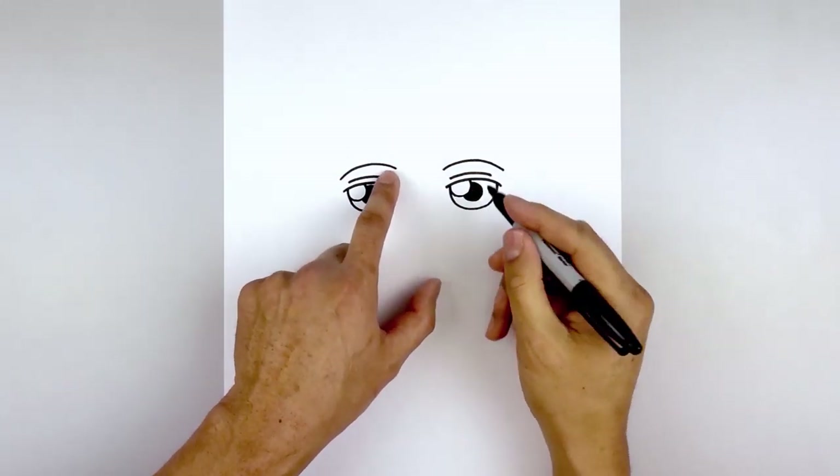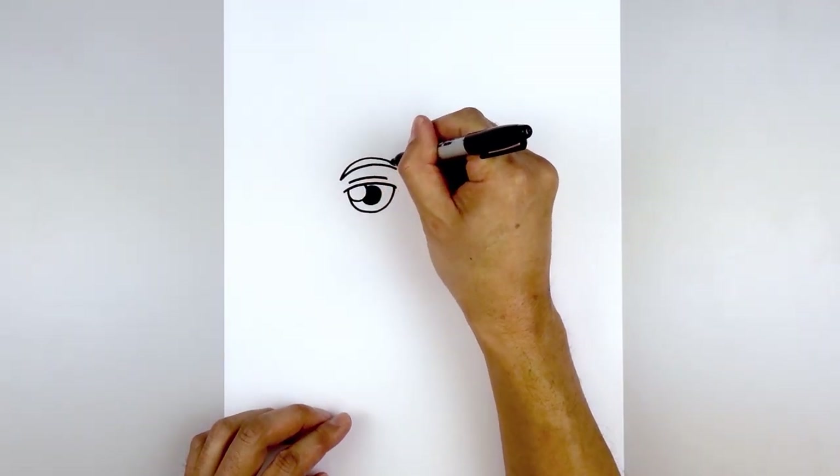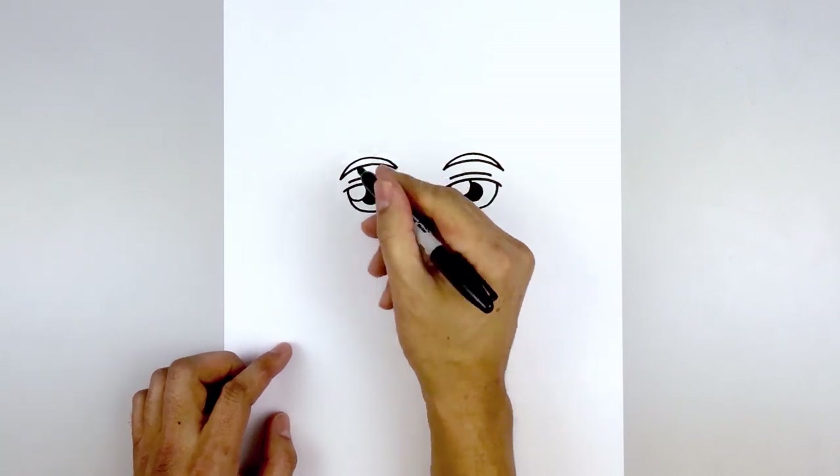Let's thicken up the eyebrows. Starting back on the left, we're going to go a little bit higher in the middle and pull that down on the inside. Do the same thing on the right. And we're going to fill the eyebrows in black.